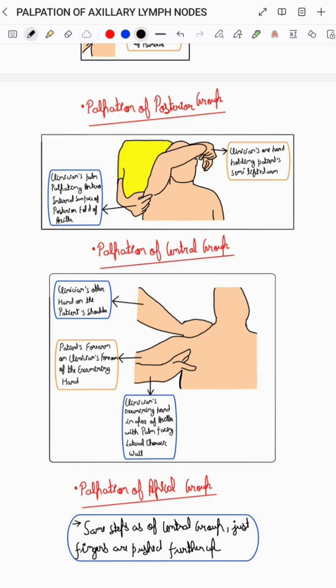To palpate the posterior group of axillary lymph nodes, the clinician should stand behind the patient and hold the patient's semi-lifted arm with one hand, and should try to palpate the antero-internal surface of the posterior fold of the axilla with the palm of the other hand, as you can see in the corresponding diagram.